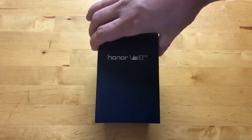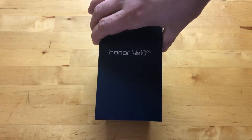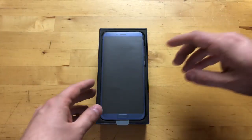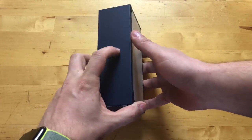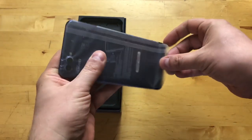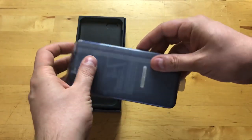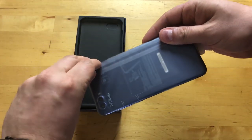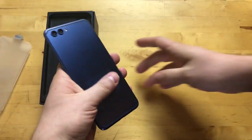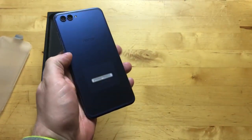It comes in black and blue in the United States — they sent the blue one, which you can probably tell by the blue box. Looking at the phone, it looks very similar to the Honor 7X in terms of general design.